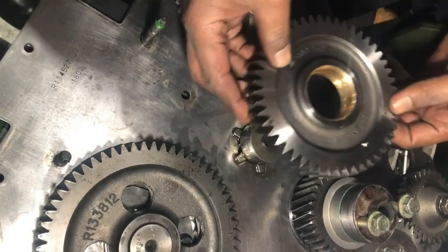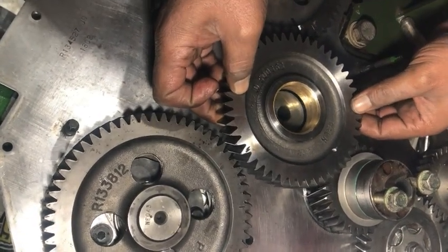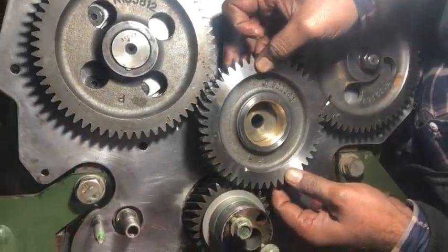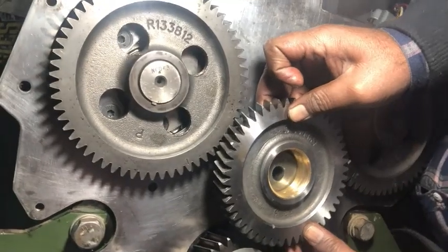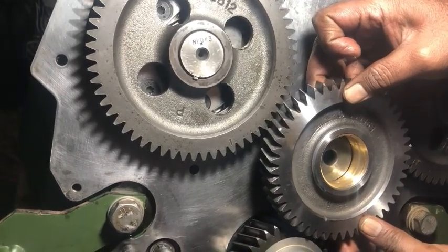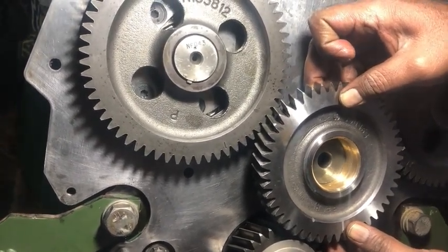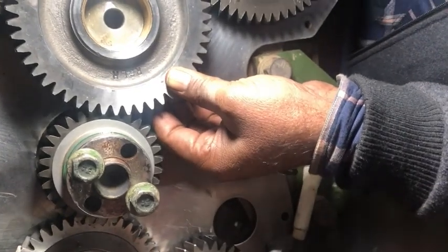When both your timing gears are installed perfectly, insert the idler gear — the gear which connects the crankshaft with your fuel pump and the camshaft gear. This is the idler gear. As shown in the manual page at the beginning of the video, don't forget to place the numbering in the opposite direction of the engine rotation. This will increase the lubrication of the idler gear. You can see the number on the idler gear is in the opposite direction of the engine.